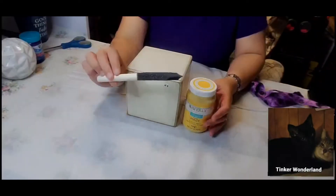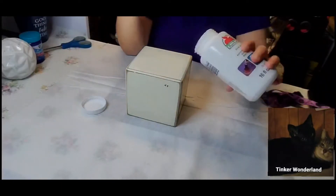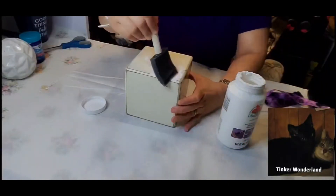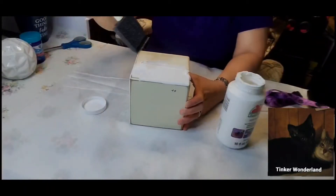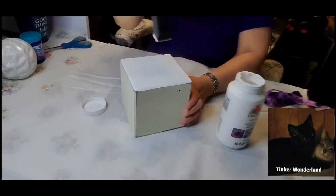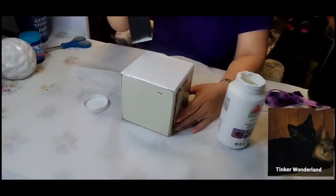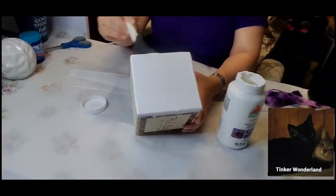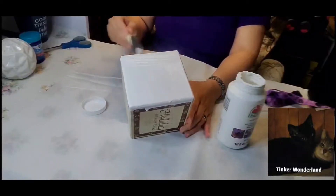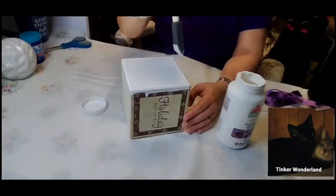I decided to use a foam brush to paint this block with the white Apple Barrel acrylic paint. I'm just going to dip the brush in the paint and rub it all over the block, basically covering the whole block with white paint. I am planning to alternate the yellow and white for this block — for now I'll paint the whole thing white, and later I will alternate the white and yellow colors.